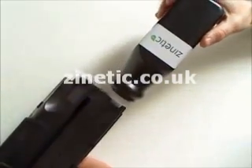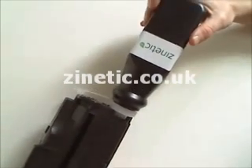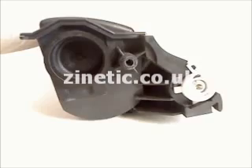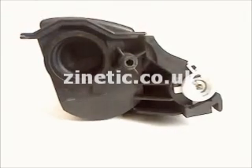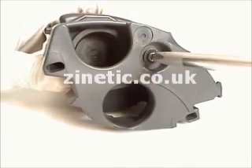Refill your cartridge. Replace the cap. Replace the plastic cover.